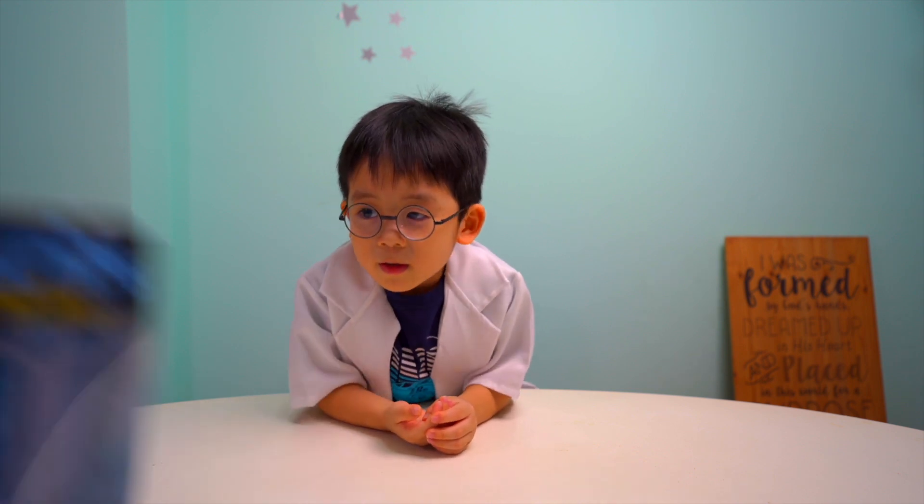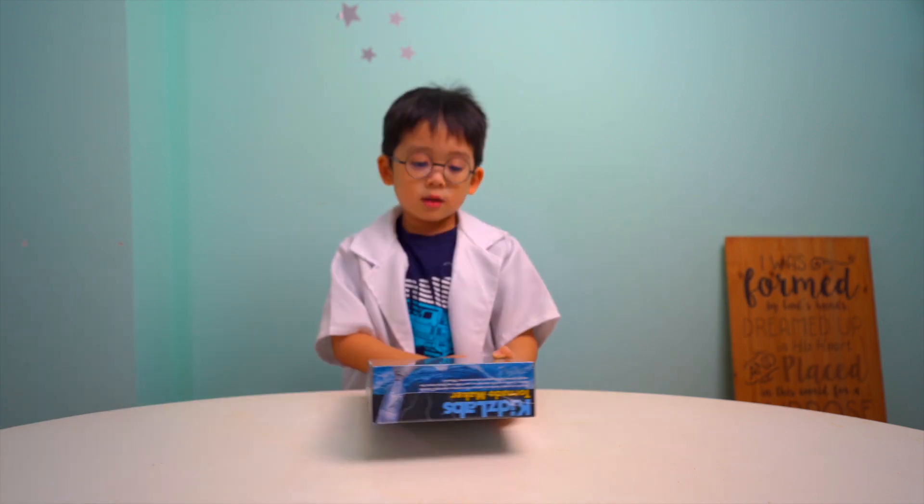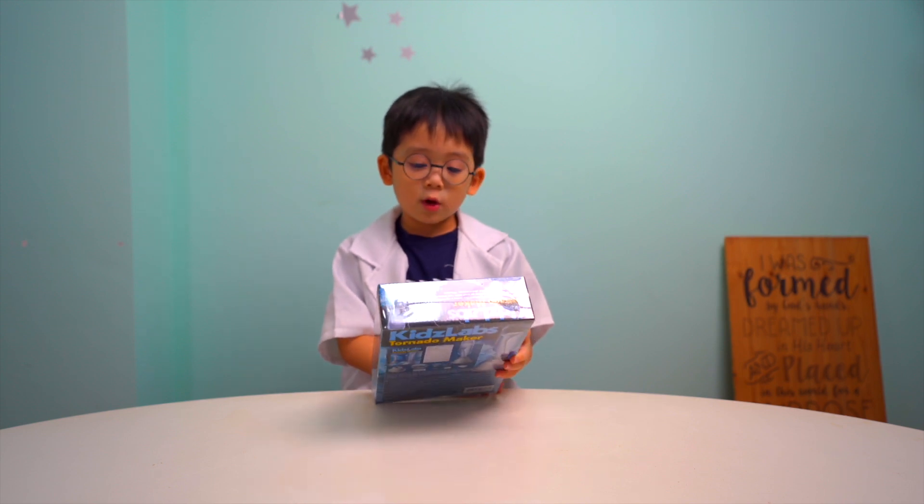Hi guys, welcome back to my channel. Tell us what we are doing today. We are playing Tornado — the Keep Step Tornado Maker!